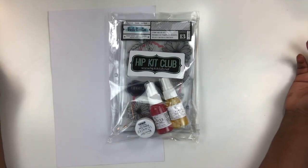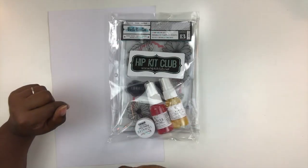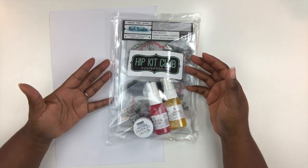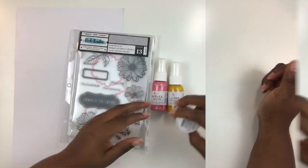Hey friends, I am back with some awesome goodies to show you from the Hip Kit Club. In this video I'm going to show you the Hip Kit Club color kit — for those of you who like mixed media, or if you want to dip and dabble in it, this is the perfect kit. You get a small amount of mixed media products you can try on your scrapbook pages. So let's open this up and see what's included.